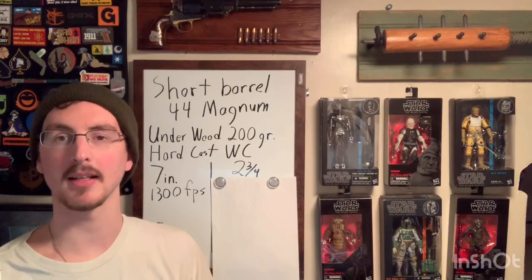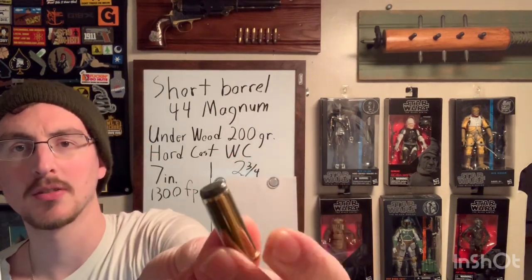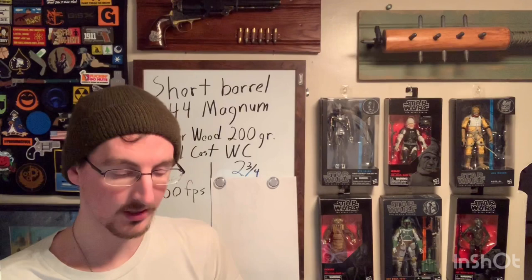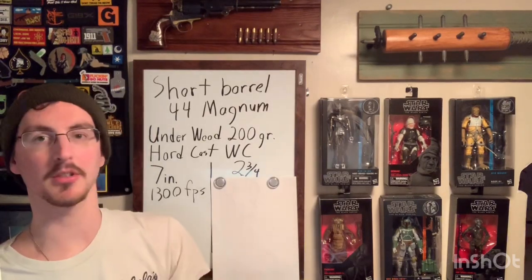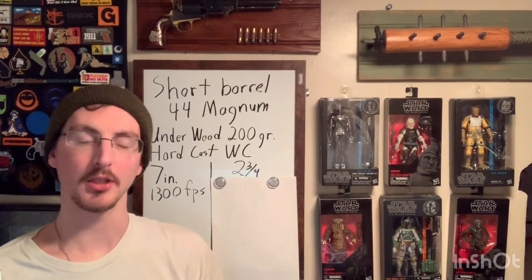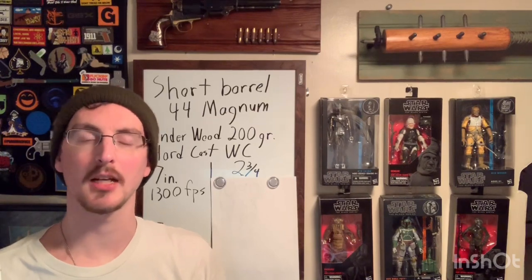The first ammunition I wanted to test is the Underwood 44 Mag 200 grain hard cast wad cutter. It's just a flat, full wad cutter. The reason I wanted to test this first is because when I carried this gun, that was actually the load I carried in it. On the front of the box they advertise 1300 feet per second — but I contacted Underwood about this, and that 1300 fps figure comes out of a seven inch barrel. I'm curious how much velocity you lose going down to a two and three quarter inch barrel.